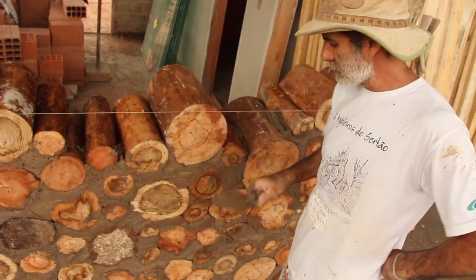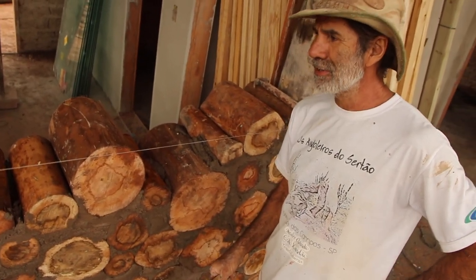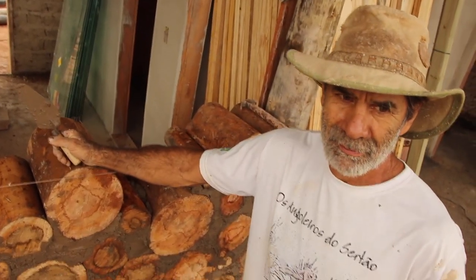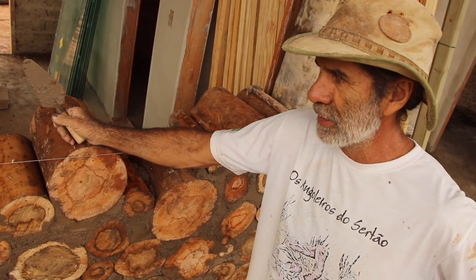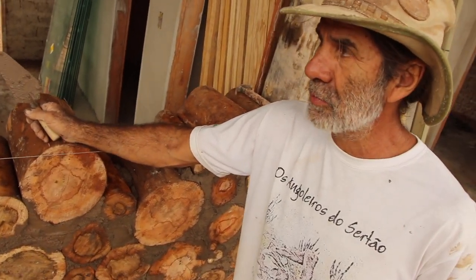Every time we arrive here it starts raining, Chico. Every single time! We only worked here without rain to build the roof. After the roof, it started raining and hasn't stopped since — it rains constantly. At least we're under the roof now, right?